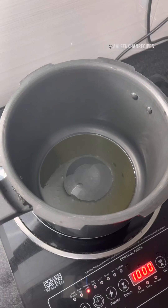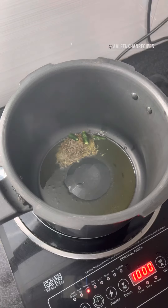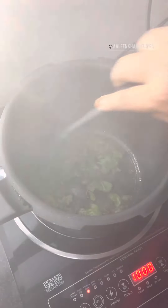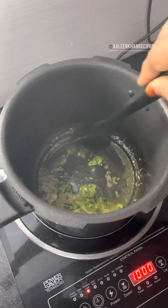Once the ghee melts, I'm going to add one tablespoon of cumin seeds, one green chili, and few finely chopped mint and coriander leaves. Now give this a good fry. I'm frying this until I get the aroma of the cumin and green chilies.